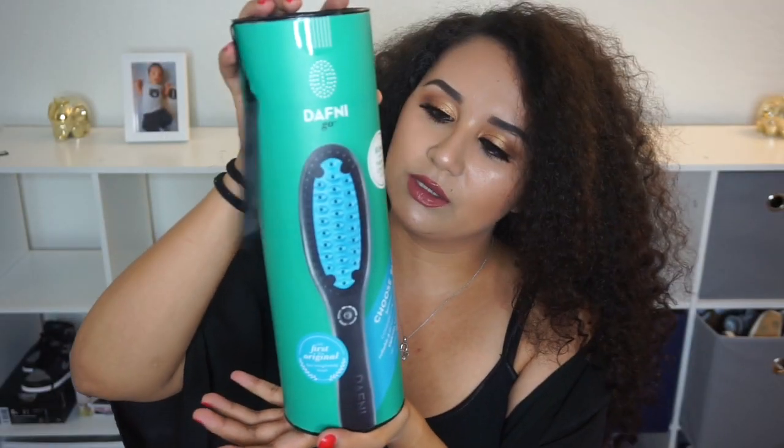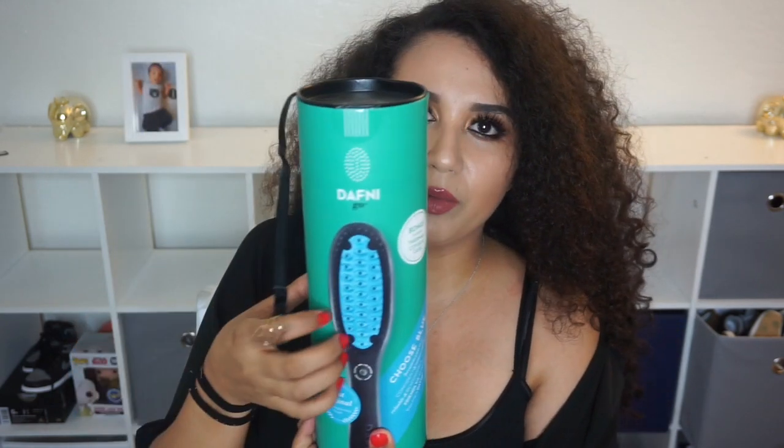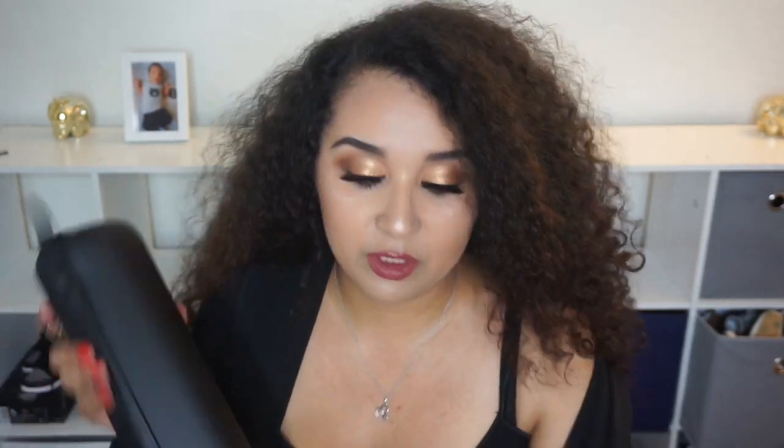Okay, so this is what the packaging looks like for this brush. I got it off of Google Express — when you go on Google Express, you type in the product you want to purchase and it gives you a bunch of prices from different stores. Mine came from Fry's because they had it the cheapest. It was $34.99, and I believe if you spend over $30 or $35 you get free shipping, so I paid about $34.99 plus tax.